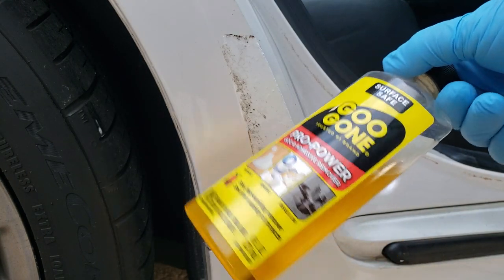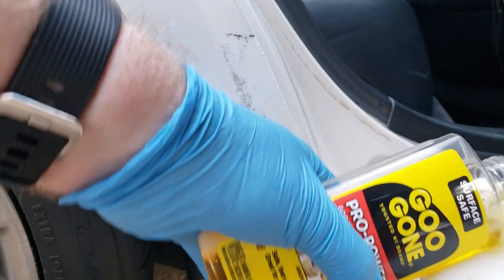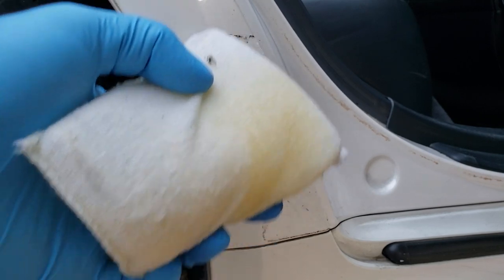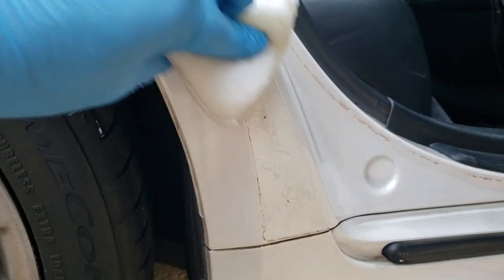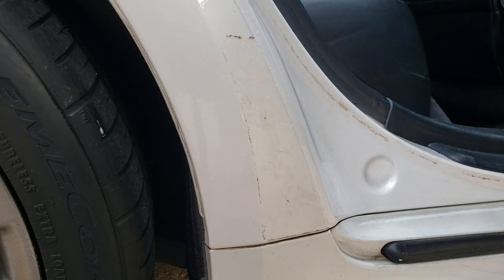Now we're going to use something like Goo Gone. There are a couple options — 3M makes something a lot of people like, but Goo Gone has always worked for me. I'm using a sponge, like a wax or stain applicator, soaked with Goo Gone, and I'm going to rub it on this area. Think of removing any adhesive — whether a sticker or plastic protector — as peeling layers of an onion. You're not going to get all this off with the first rub. When you scrape after applying Goo Gone, you're just taking the top layers of adhesive off with it. This process will take several times.